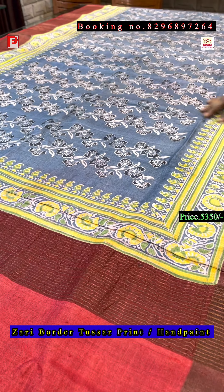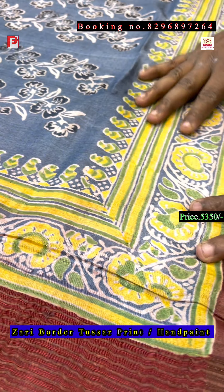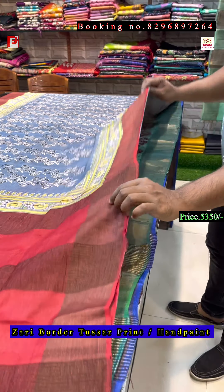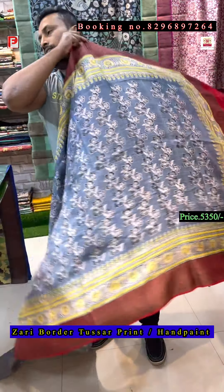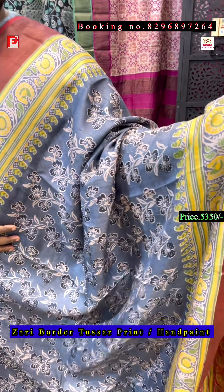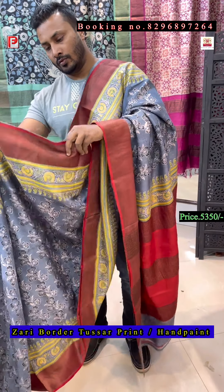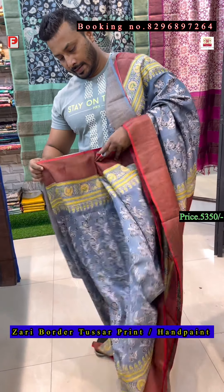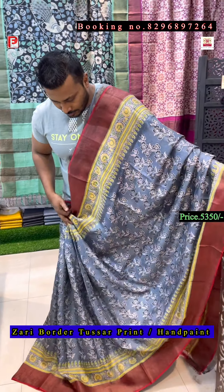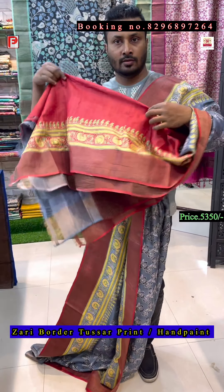Red with the grey background — just see the color combination, it's a deep grey with white discharge, and this is the yellow, green and white border. This is a very traditional border — it's a hand block discharge print. This is the pallu of the saree. Just see the border and design — this color is so nice, that grey. It's a light grey color. This is the design, this is the pallu, and this is the contrast blouse of the saree.